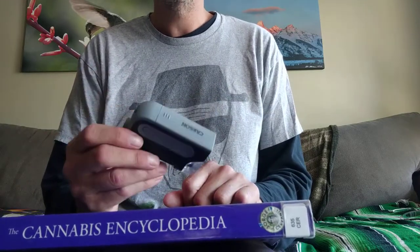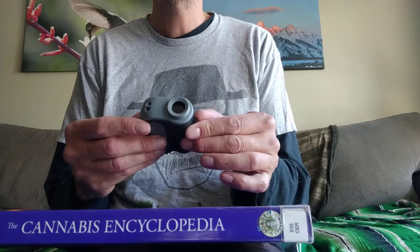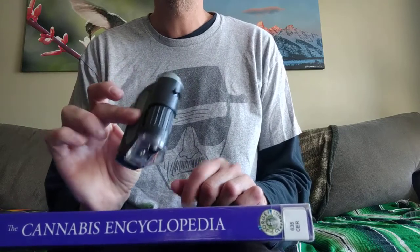It also has a focusing ring, kind of like a camera, and then a zoom up top. This was probably my favorite. I think it was about $13.50 — I wrote it down. I would definitely get one of these if you want the highest quality one. It's about double the price of the other two.